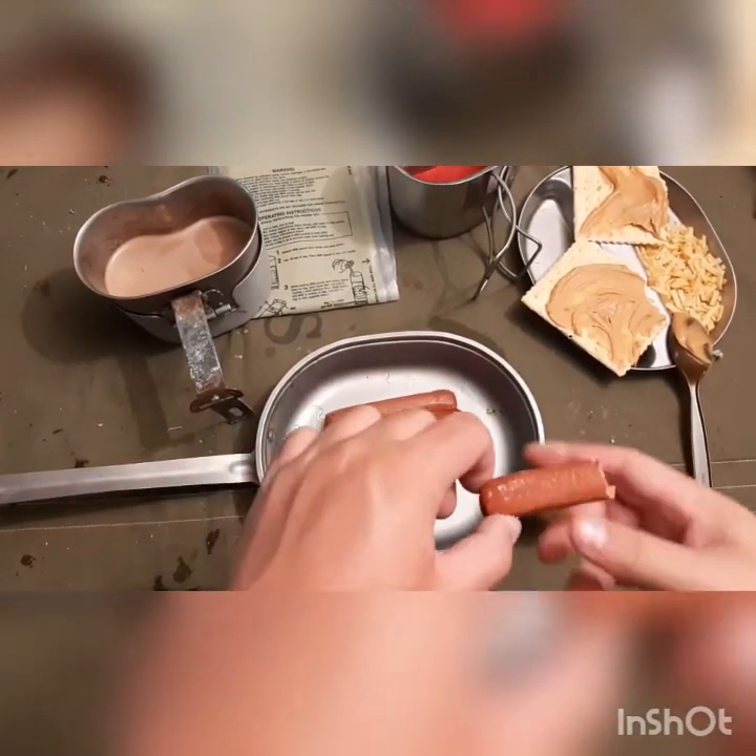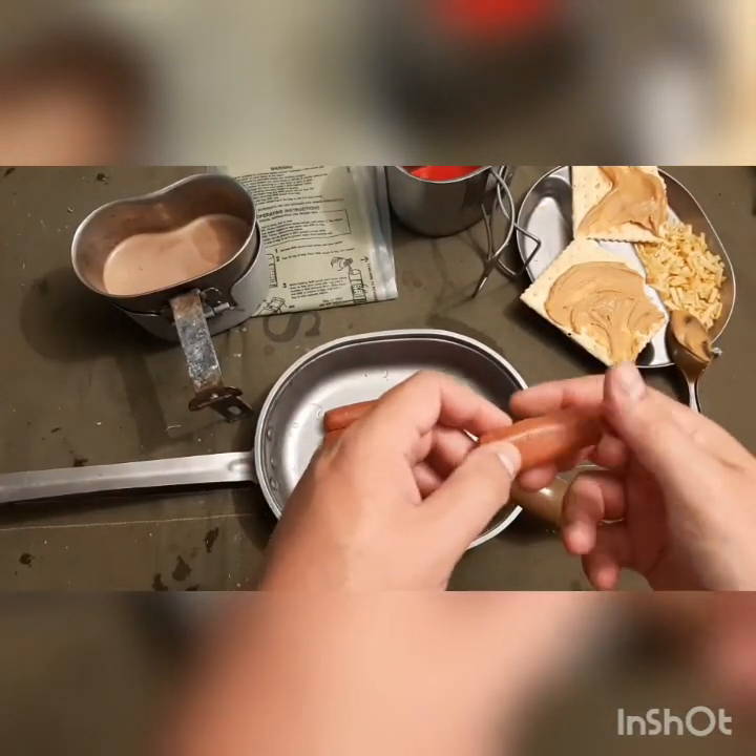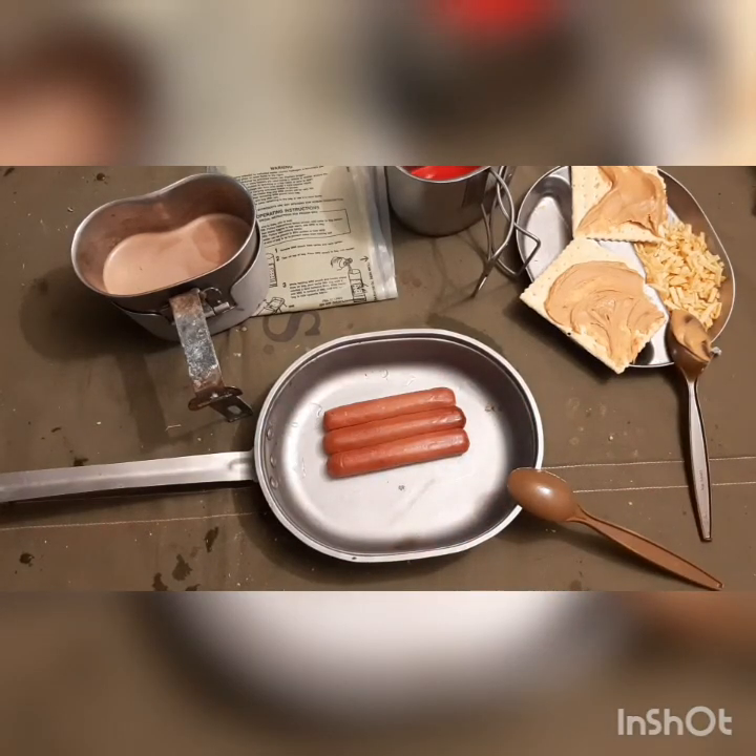Hopefully you enjoyed this video, and seeing Nate eat 27-year-old hot dogs. Comment below, like, and subscribe — we appreciate it.